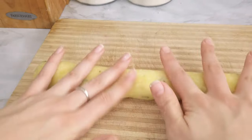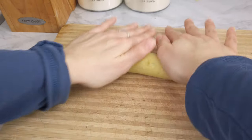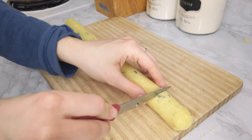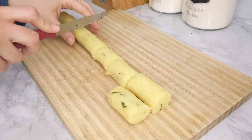Instead of making each croquette individually, which can take up some time, just cut the dough in half and roll it out. You can easily save time by chopping the croquettes all at once, just like that.